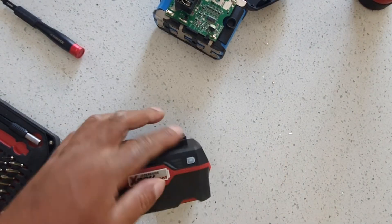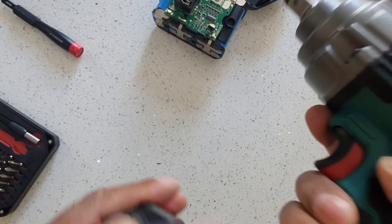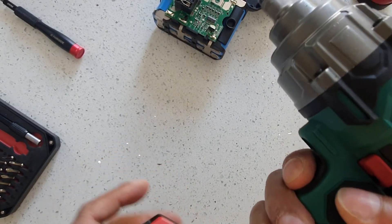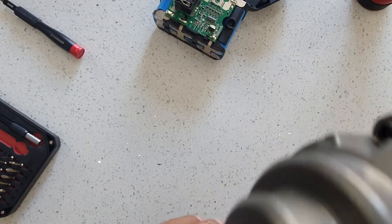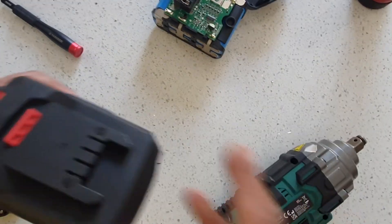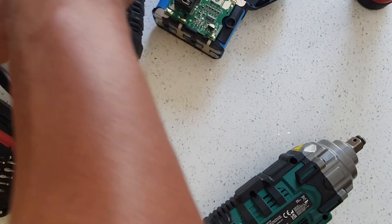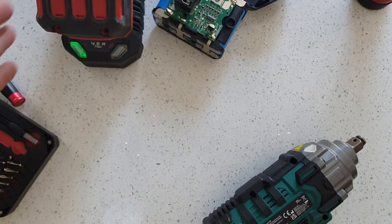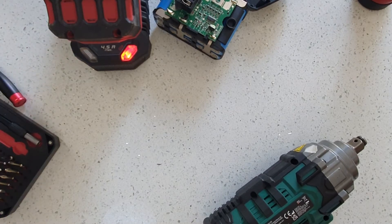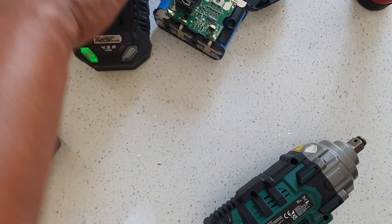The battery is still working — the charge indicator shows it is. It's still charging. Yes, that one's good.